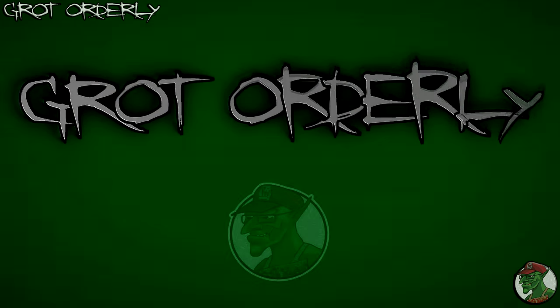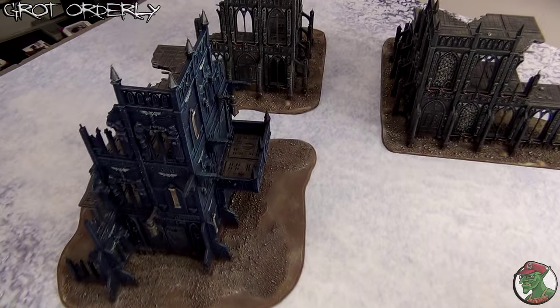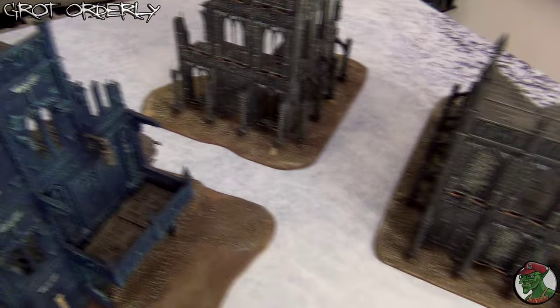Let's hit it off and I'll show you what I've done. As you can see, I've got my terrain that is not very suited for a winter mat, winter table.